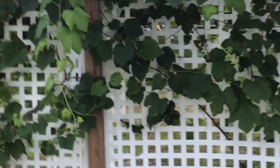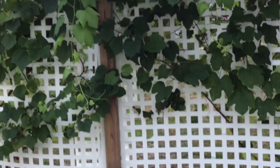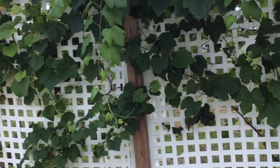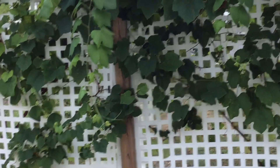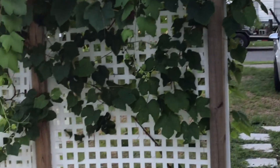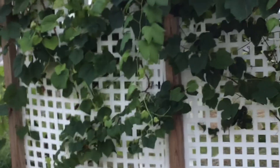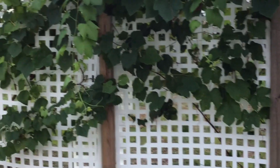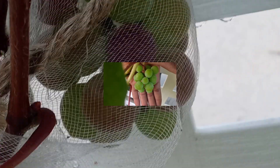Just wanted to show you guys the grapes I'm growing. You do need two of the Concord grapes to produce fruit. Don't forget to hit that like button and subscribe to my channel if you haven't already, for more updates on what I grow right here in the city. I will catch you guys on the next video. Have a great day!